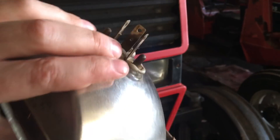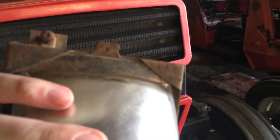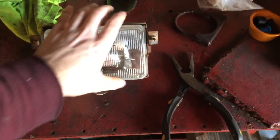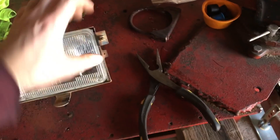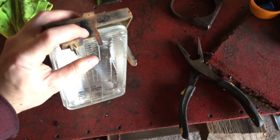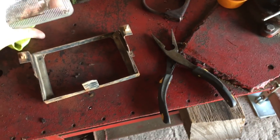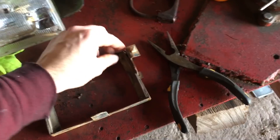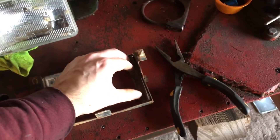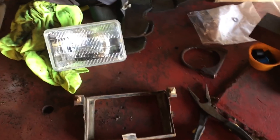You can see there are three prongs on the back for your wiring harness, and there are rubber gaskets on either side — probably for vibration dampening. To disassemble, use needle nose pliers to pry up the two metal tabs on either side, and you can take the whole headlight assembly right out of the bracket. Then you have the metal bracket with those rubber gaskets on the back side. Once you've got the old one out, you can install the new one.